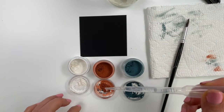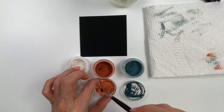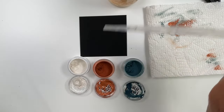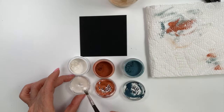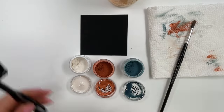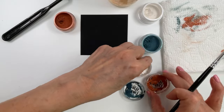We want to make all our paint ahead of time so that we can just paint our painting start to finish. Last we'll do the white — I probably should have done that first because it's the lightest color, but it doesn't matter. I'm adding a little bit more there and I think we're ready to paint.